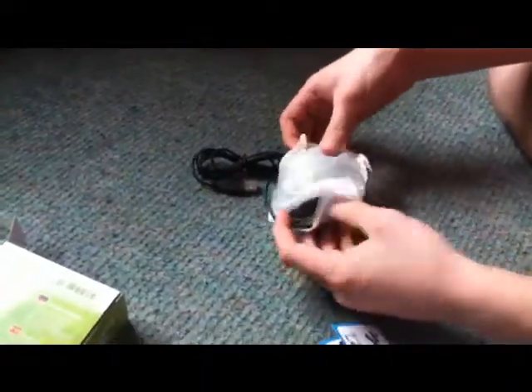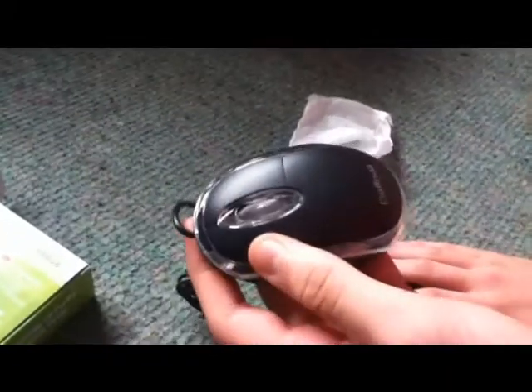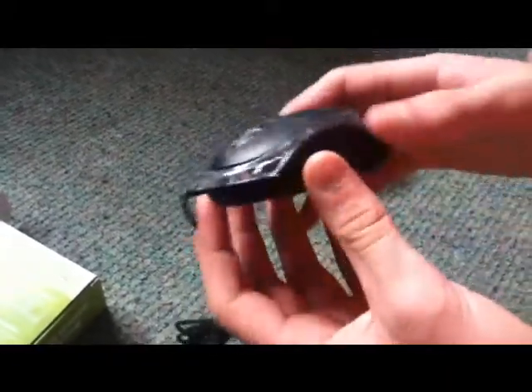We've got here our little mouse, and that is very, very good looking. I'll cut to a video where it's plugged in.